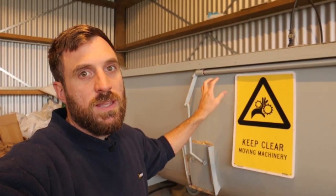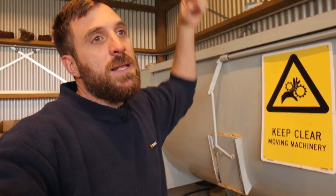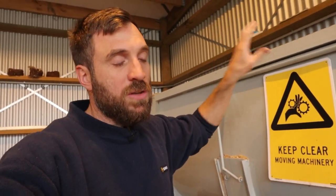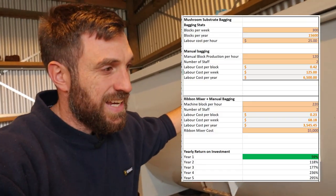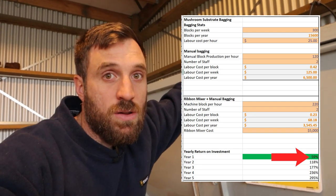This ribbon blender helps me manufacture growing blocks quicker. There are two schools of thought: dry bagging and wet bagging. I do wet bagging — we mix in the ribbon blender, pour it into a big container, and manually put it into sacks. This ribbon mixer nets us a return on investment of approximately 59% per year. It cost us about $5,000 to get from China, and it's netting us 59% of that back each year, so by year two it's quite a profitable piece of equipment.